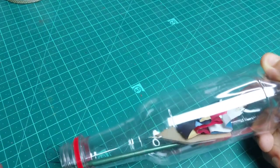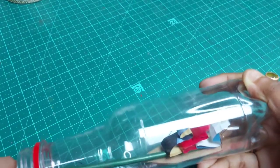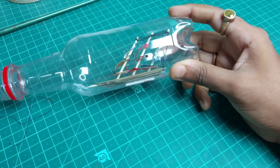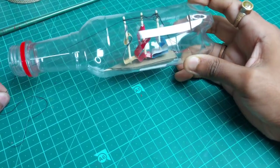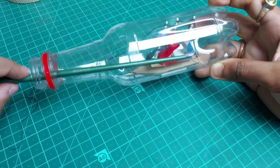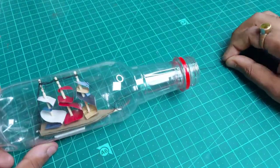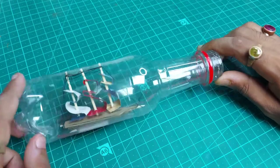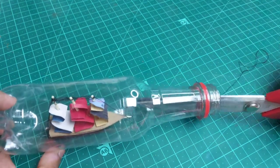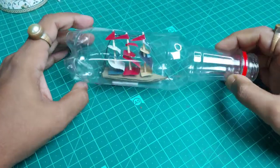Take a long stick or a brush and place it right where you want the boat to sit — place it carefully and don't press with too much force. Now pull the thread — whenever you pull the thread, the entire structure will stand up as it was normally. Adjust it with the stick, then pull the thread until the structure is back to its original upright position. Finally, cut the thread from the end point of the boat — your bottle ship is ready!